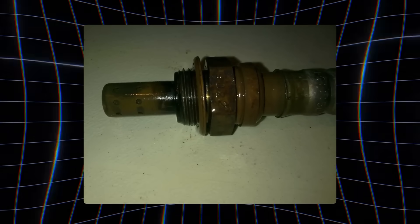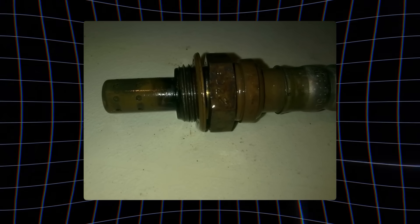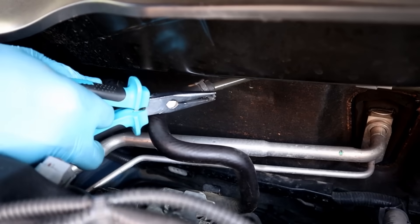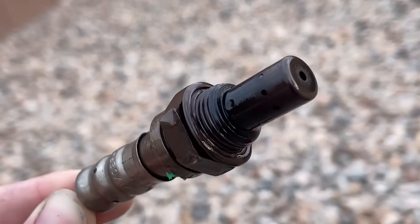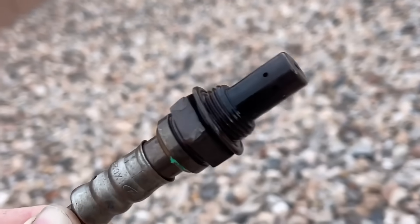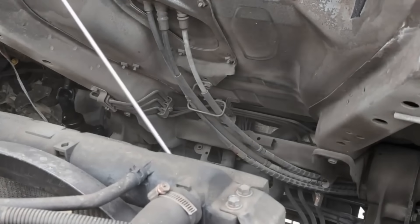If the tip looks oily, dark, or heavily blackened, that usually points to another issue, like an oil leak or a rich fuel mixture. In that case, fix the underlying problem first, then replace the sensor. When it comes to oxygen sensors, less cleaning means longer life. Still, some people can't resist adding one more step — blasting it with high-pressure air to dry it faster.